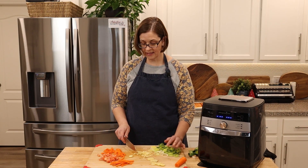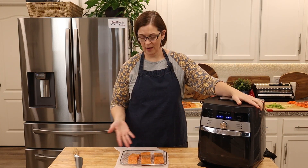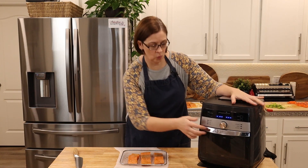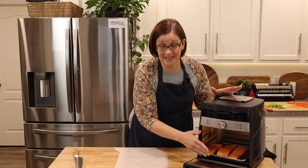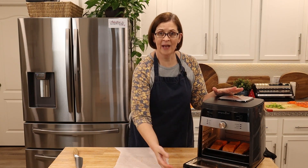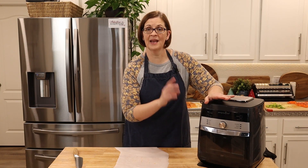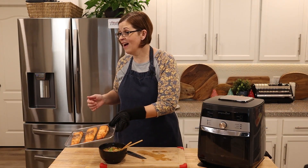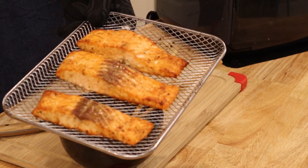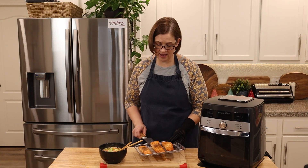Now we're going to get our salmon into the air fryer. Place your salmon in the lowest possible position in your air fryer, go ahead and shut the door — you do not have to preheat your air fryer for salmon. We're going to set it for 400 degrees for seven minutes.